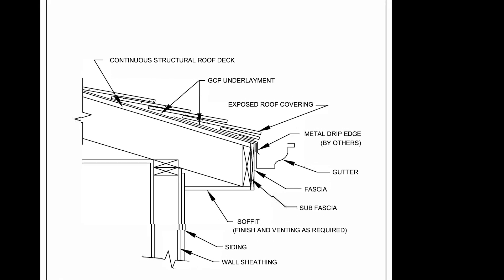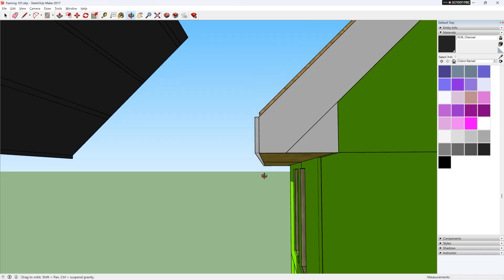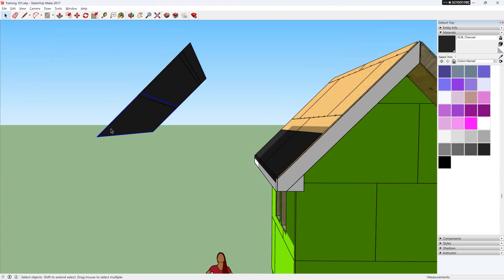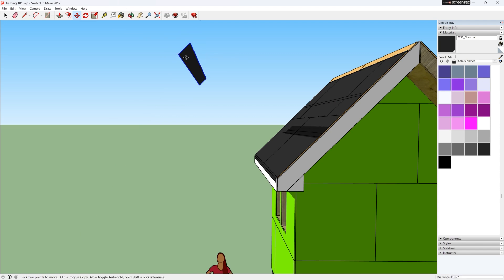If we look at the datasheet for the ice and water shield, we can see that it goes over the finished fascia. It should overlap the fascia by about 2 inches. Then we can install the rest of the ice and water shield or the tar paper.